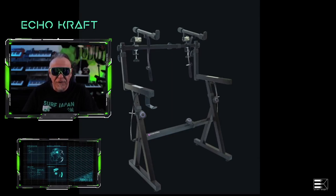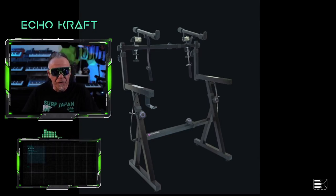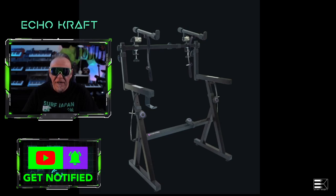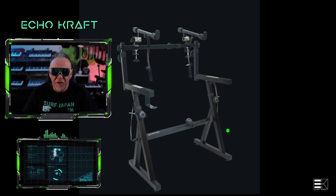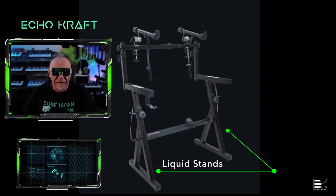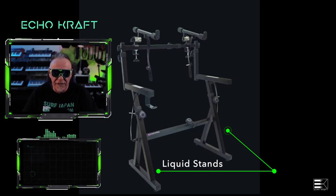Good evening. Good morning. Good afternoon. It's me, Echocraft. What you're seeing on the screen right now is a company called Liquid Stands. I found this company Liquid Stands on Amazon, actually, and I really like it. I just saw how useful and how versatile it actually is.